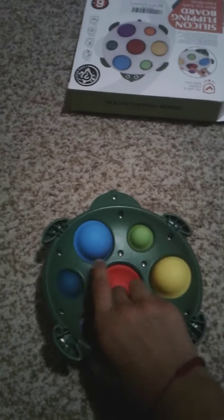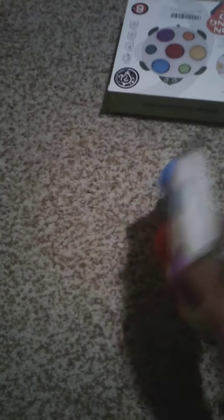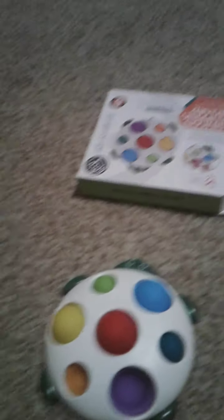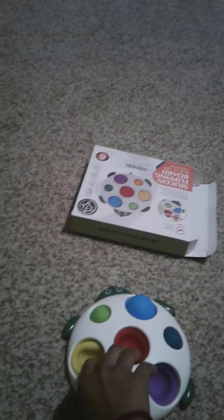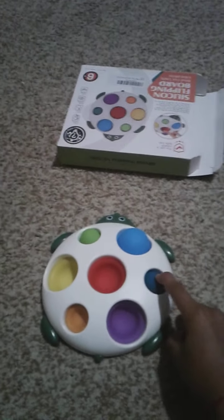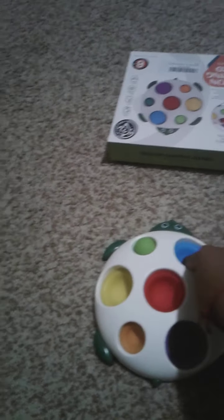The pops are so nice — some are kind of hard, but it's still super fun to pop. They're kind of big, bigger than my hand. On the listing it said it was as big as a phone, but I think it's probably bigger than a phone. The pops are in different sizes. There's purple, red, orange, a dark blueish blue, a teal blue, green, and yellow.